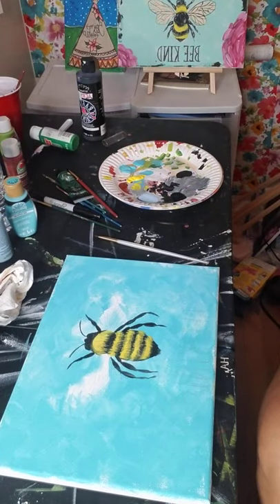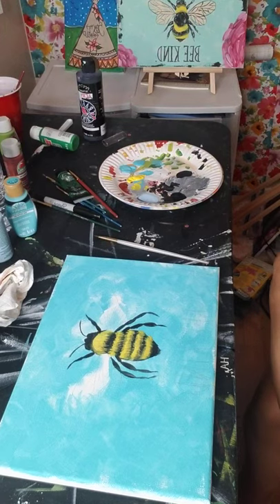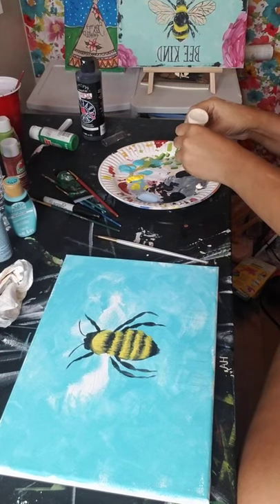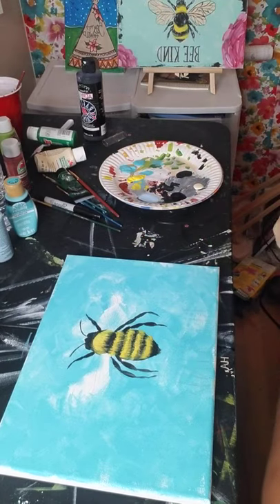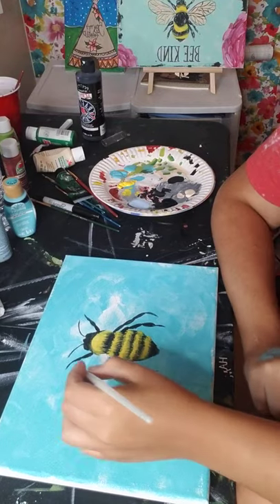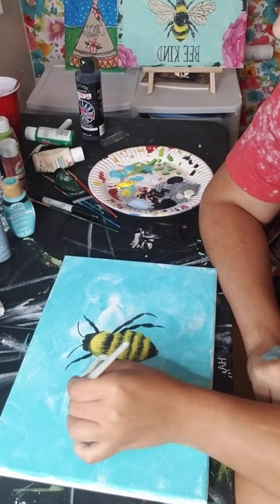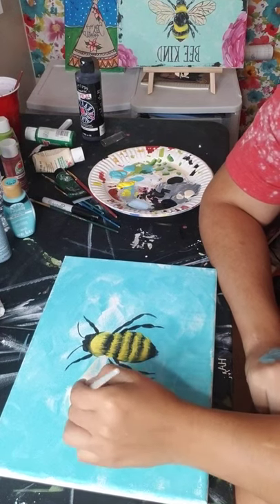Next we're going to use a color called Toasted Marshmallow - that's Apple Barrel, just like a light tan or beige - and we're going to be using that for his wings. Make sure your brush is cleaned off, dip it in, then dab off the excess. First I'm just going to outline the wings. The little lines on the inside of the wings - it is totally okay to paint over those. If there's blue in there, that's okay too, because bug wings are kind of transparent.